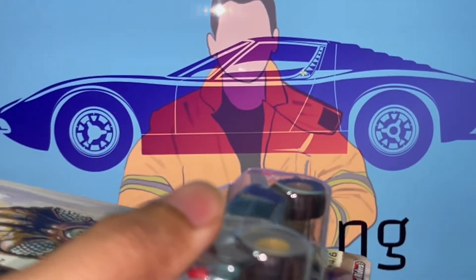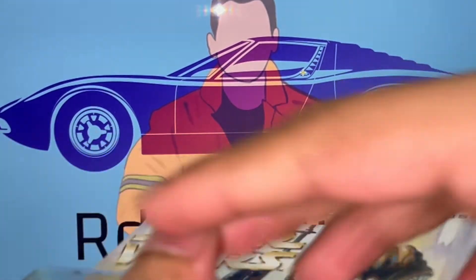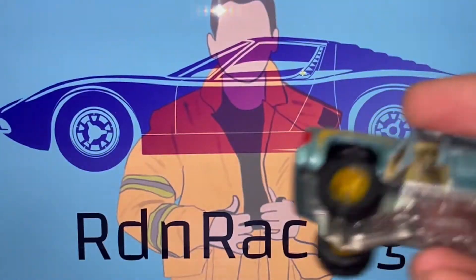I actually got four other models from the same series — I got the Ford Pickup, GMC Panel, as well as the Ford Transit Supervan. I will be doing a future video on those, but today we are just going to look at the Chevy Colorado Off-Road.